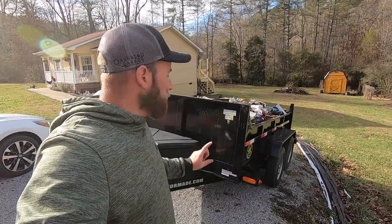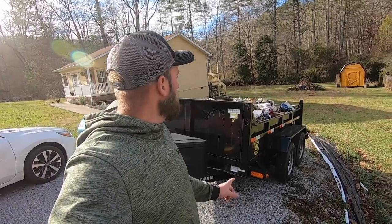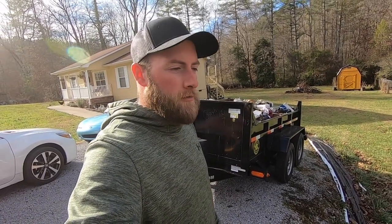Hey everyone, I'm Brandon Gaylor from Gaylor Property Service. This is my dump trailer — as you've seen in the last video, I've still got it loaded down full of stuff. We haven't gone to the dump yet, but in this video I'm going to show y'all the very first thing I bought for this trailer, something that's probably the best investment you can do for your trailer or any expensive trailer you have.